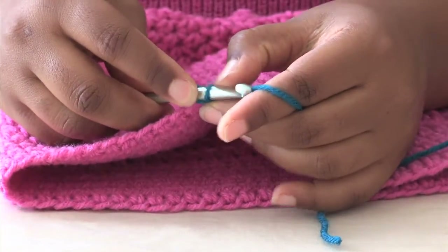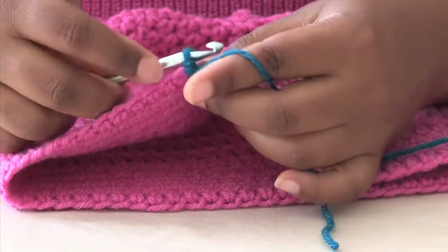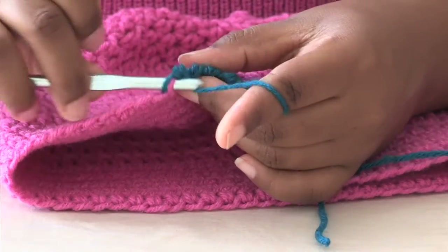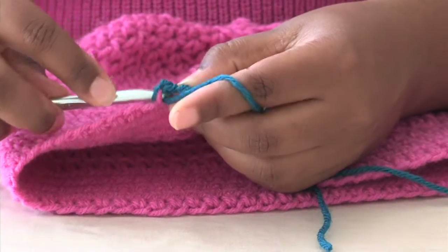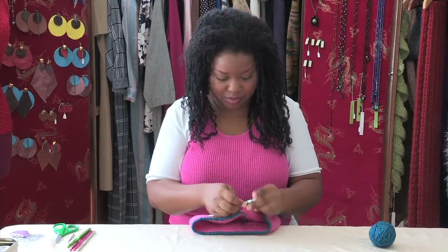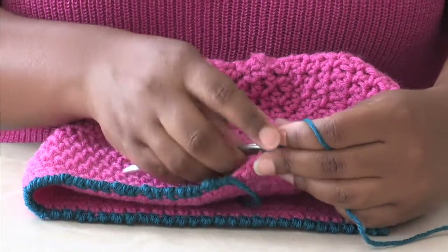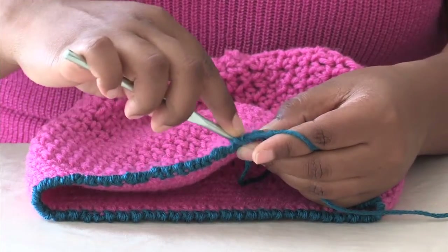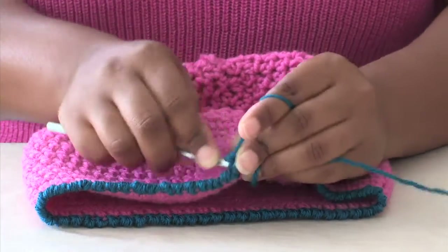Remember that's two loops, and you're going to continue in this pattern all the way around the hat. I'm just about done with my edging. I'm going to do a reverse single crochet, and I'm going to do one more, and then I'm going to slip stitch.